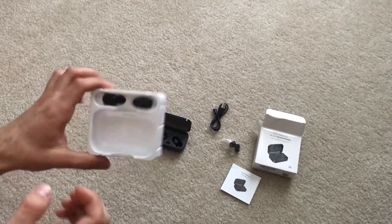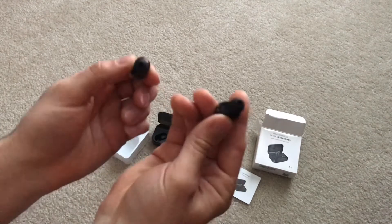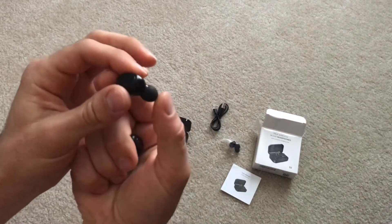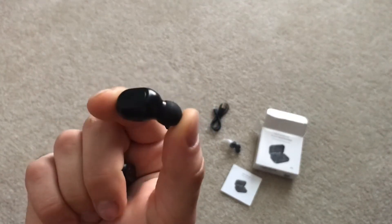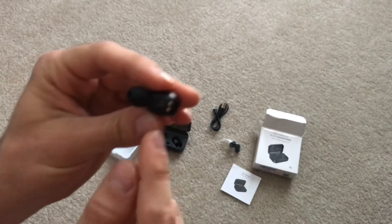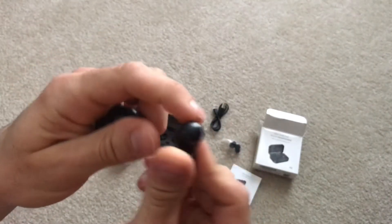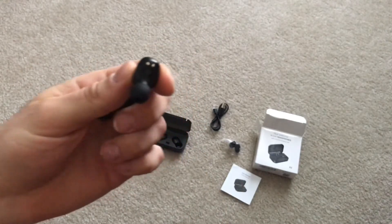The two earbuds are here in this case — I'm going to pop these out. So here are the little earbuds. Pretty small, pretty inconspicuous, so you'll be able to drop them in your ear. This one has an L on it for left, and the other one has the label on it for right.